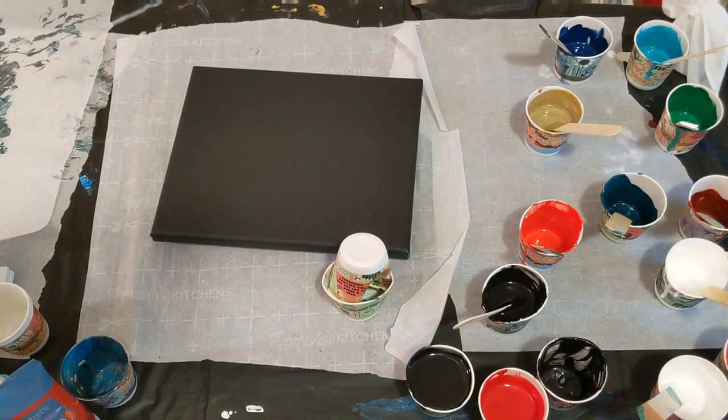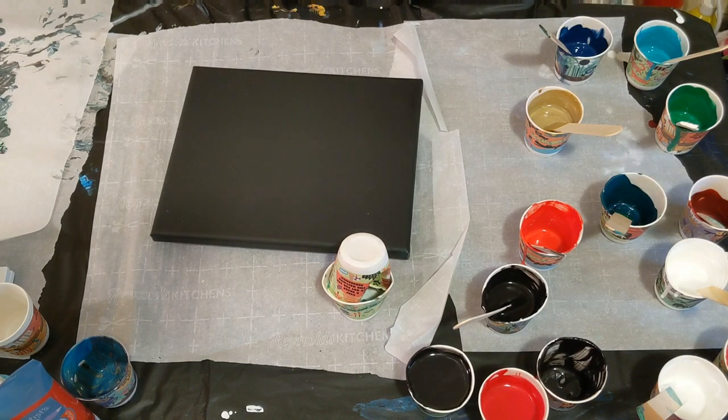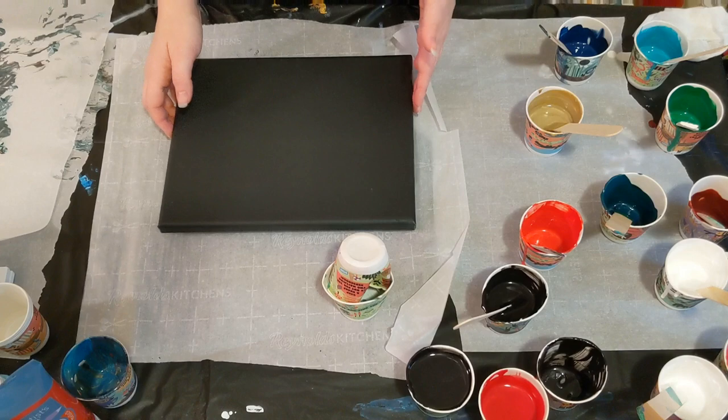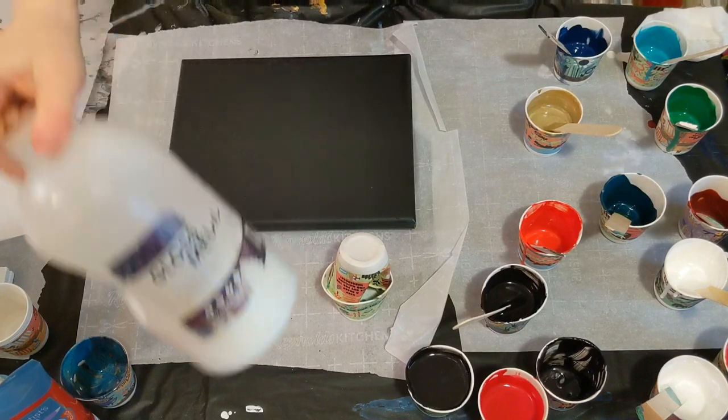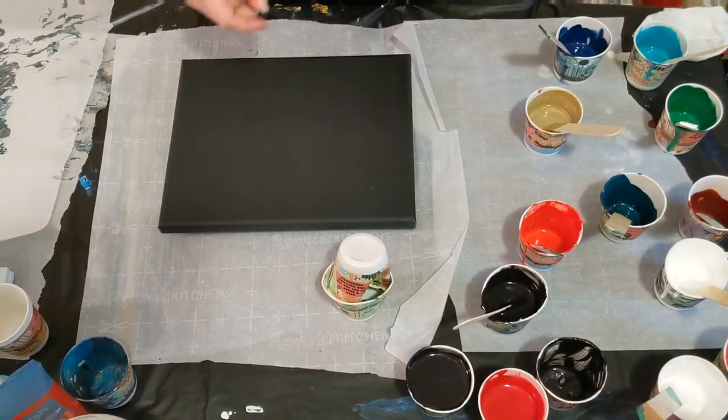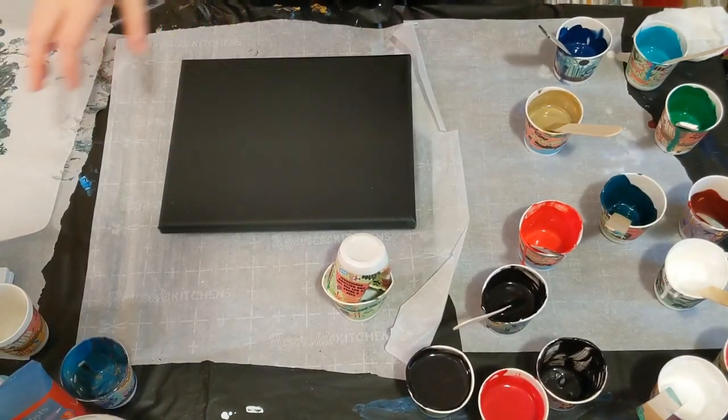Hey everyone, it is the Charming Giraffe and today we are going to continue to work with the paints mixed with the Gloss Pouring Medium by U.S. Art Supply, same as we did yesterday. I've got all the same colors, the exact same paint still here.